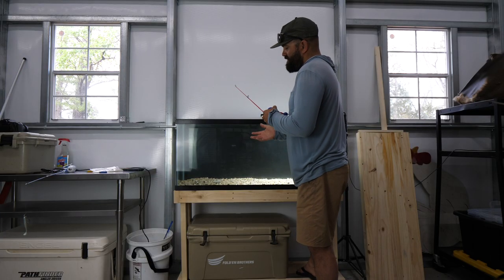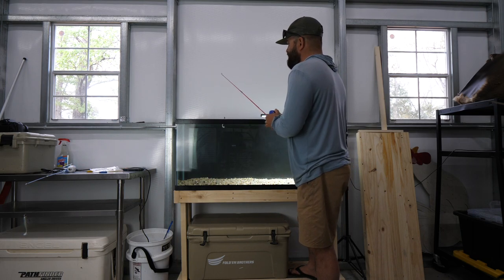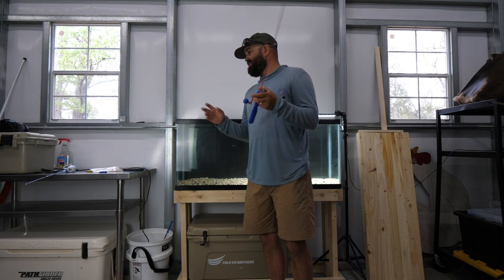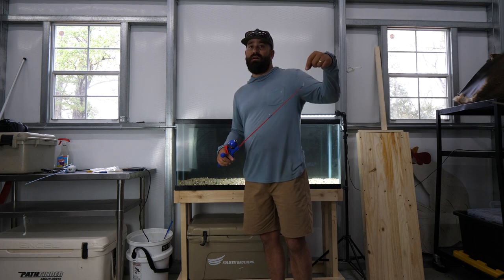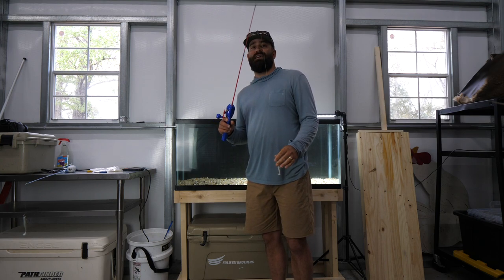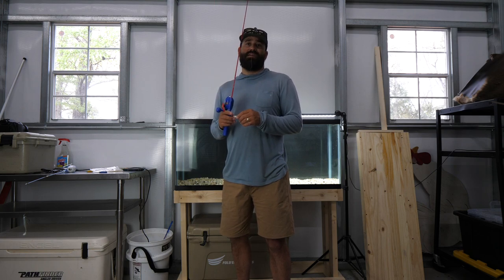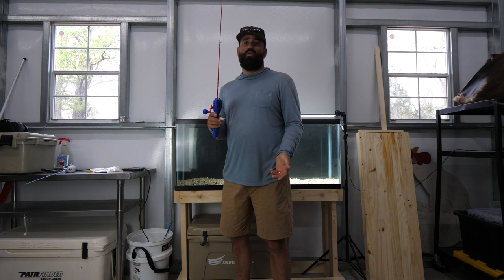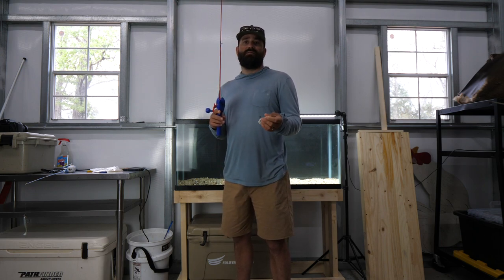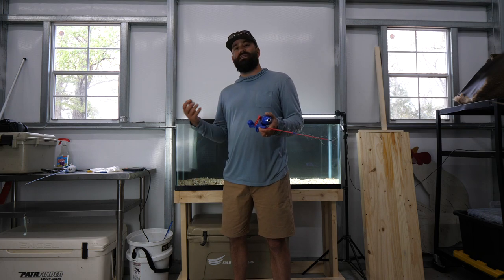Putting these baits in the tank and watching them in slow motion really helped me analyze them — and none of my opinions changed. I'm not sponsored by Z-Man and don't get free product, but the Diesel Minnow would be my first choice in a paddle tail because you really can do it all. More broadly, I want an Elaztech-style bait — something durable, flexible, and more buoyant — because that buoyancy gives you action with very little effort. A denser paddle tail puts you in a corner where you need quick twitches to activate it.